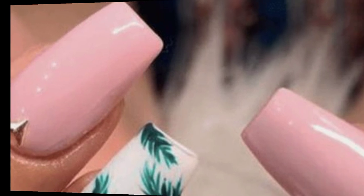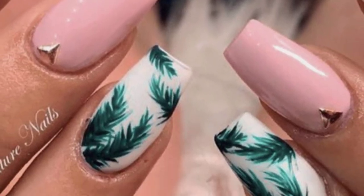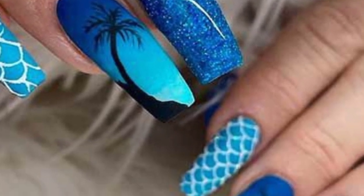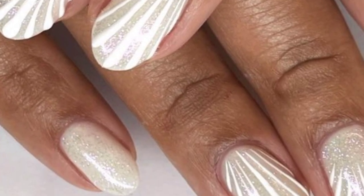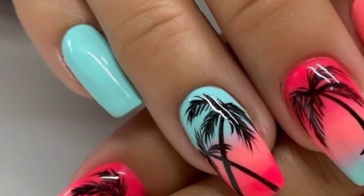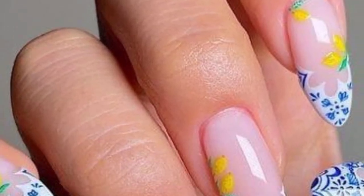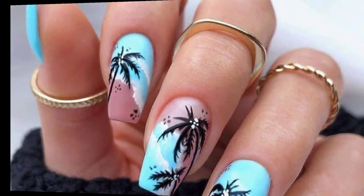Paint colorful beach balls on your nails for a playful and simple look. Create a gradient effect on your nails with shades of orange, pink, and purple to represent a beach sunset.